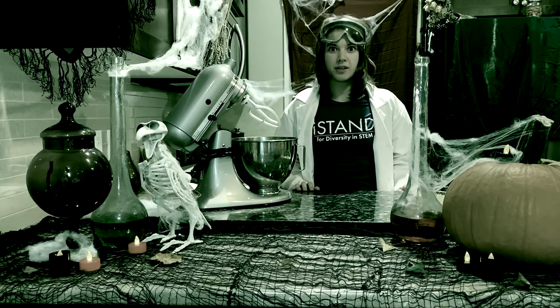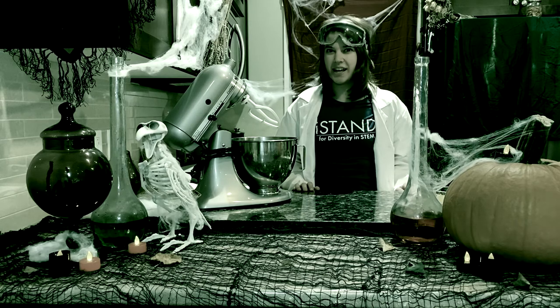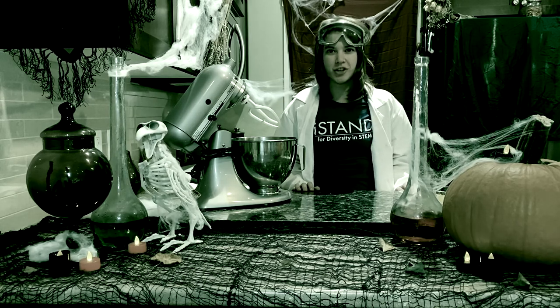Welcome to our spooktacular special, where we're here to make a chemical concoction taste great. Let's make sugar cookies — pumpkin patch sugar cookies.